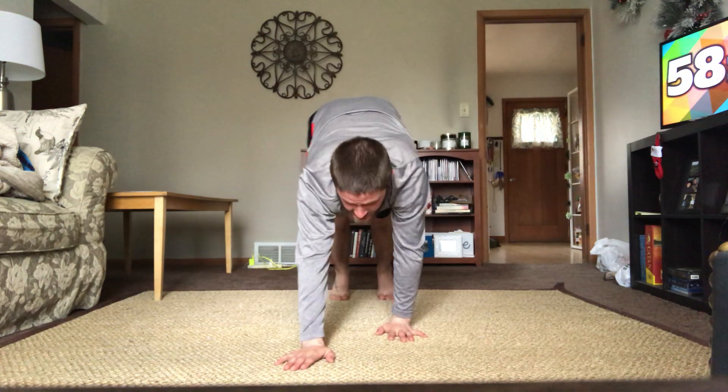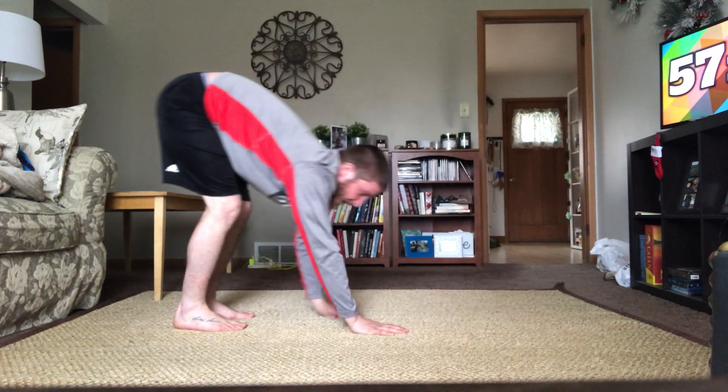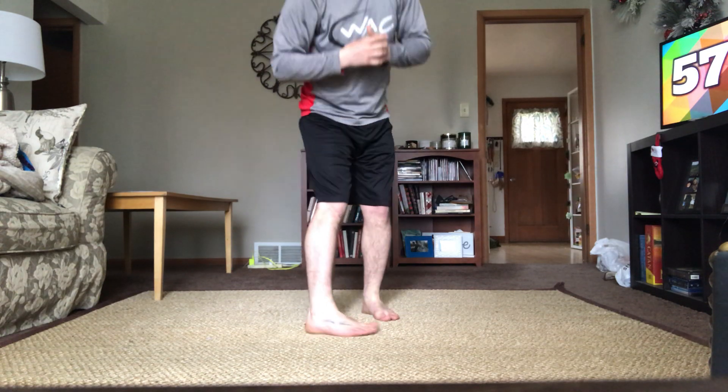Starting off with inchworms — you're gonna start off standing. I'll give you two different views. Bend down towards the floor, walk yourself out into a high plank, and walk yourself right back. Try not to let your back arch or your stomach sag. Second are plank ups: start in a low plank, extend up to a high plank, then back down — that's one rep. Six on each side. Last is squat holds: squat down so your thigh is parallel with the floor, hold for a couple seconds, then come back up — we'll go for ten.